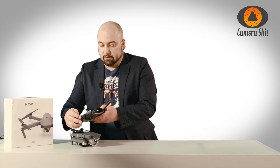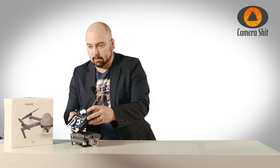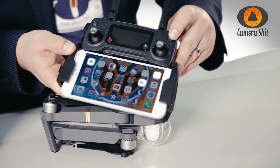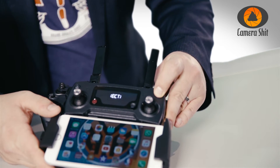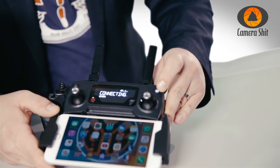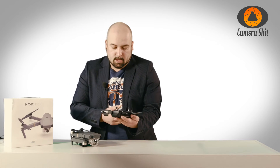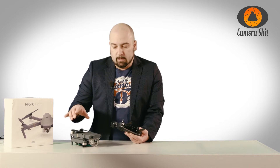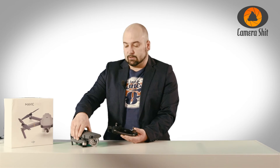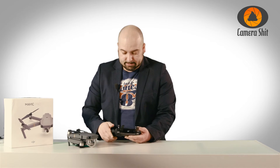The first thing we do is start the controller by hitting the button here — once, and then again with a longer press, so it's connecting. It's connected. Now, it is very important that your Mavic stays on a leveled surface, just like this. It's very flat — that will help with calibrating.